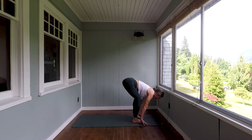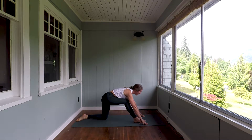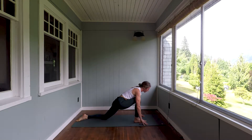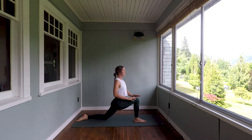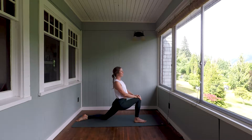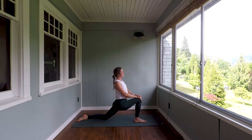Exhale, float the left foot to the back of the mat. Drop that back knee, padding it as necessary. Release the top of the foot and glide the hips into position. Place your hands to your front knee as you simultaneously pull the right hip back. Use your breath — each inhale will pull you slightly out of the posture, and those exhales will help you to deepen.